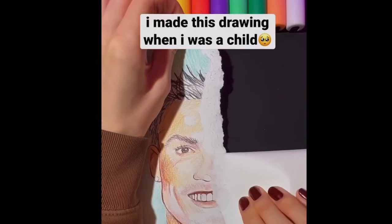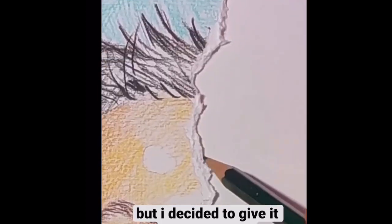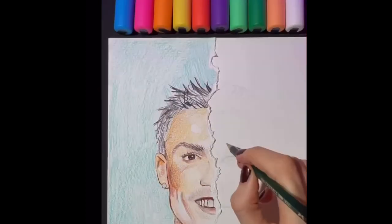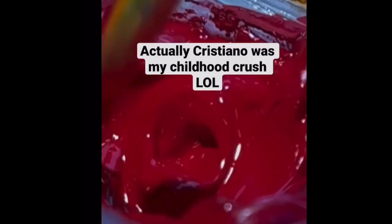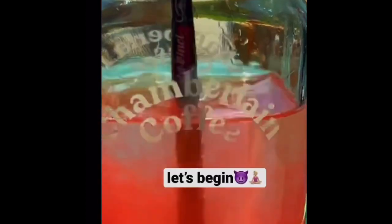Hello friends, I'm back to my channel. I'm going to show you how Ronald is making a video. If you like, share, and subscribe, I'm going to show you the video.